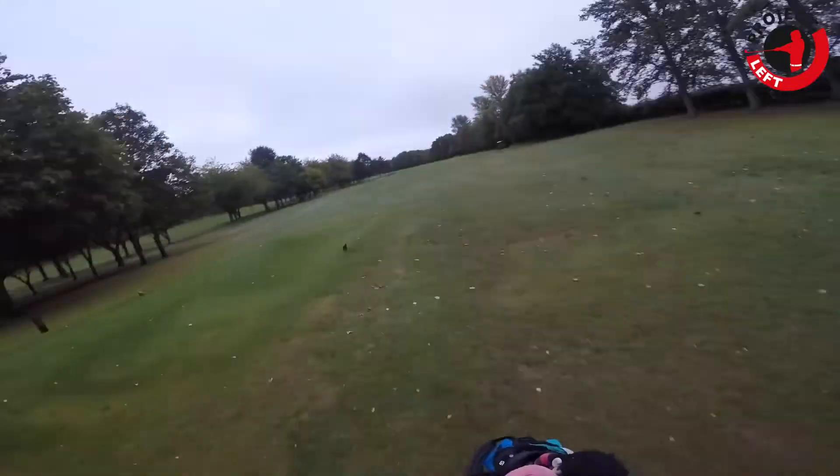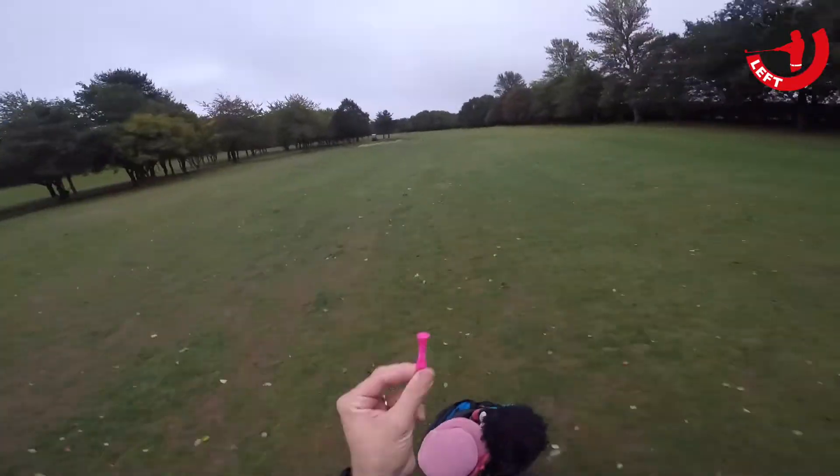Today we're going to be exploring shoe size and why I think it's the most underrated piece of custom fitted equipment that you can have to really help your game. First of all, why are shoes so important? For me, the obvious thing is that you walk between five and seven miles every time you play a round of golf, and it's the only point of contact that you have with the ground.